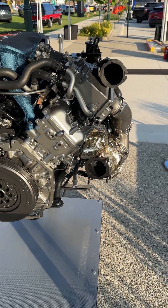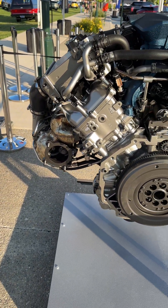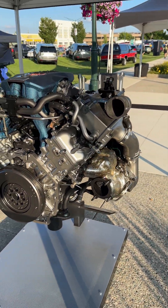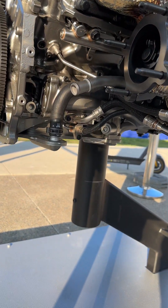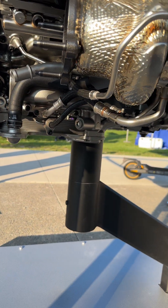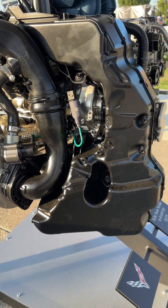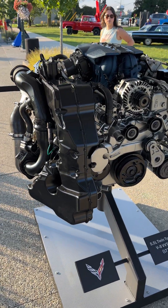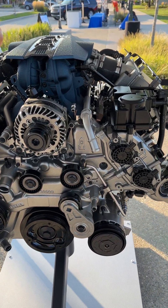Another thing I didn't mention is that this has mirror-symmetrical turbos, so there's a designated left and a right one. It also has a dry sump oil system — nothing new, that's been found on Corvettes since the C6 Z06. And that's about it. Look forward to seeing this on the streets.